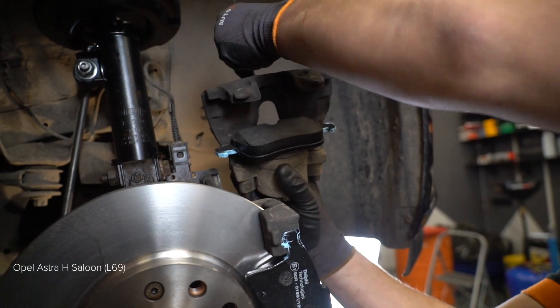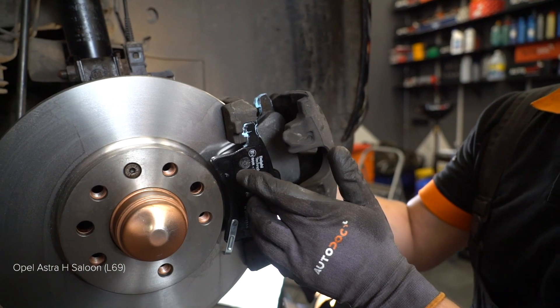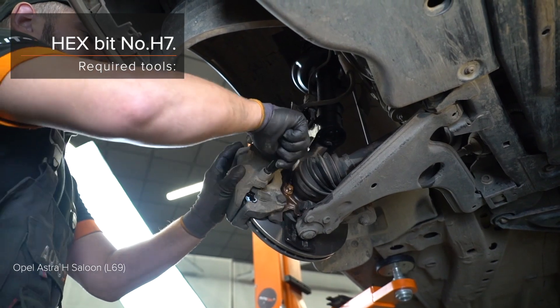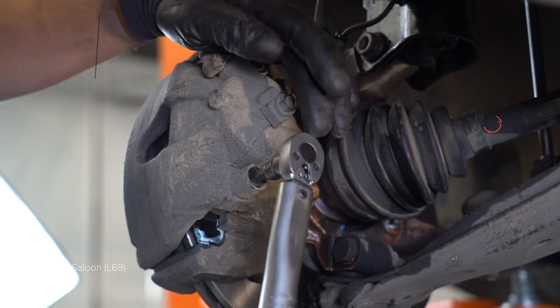14. Installera stafgelé Nr. H7. 15. Installera la trape de transmisie. 16. Installera la trape. 17. Installera la trape. 18. Installera la trape. 19. Installera la trape.